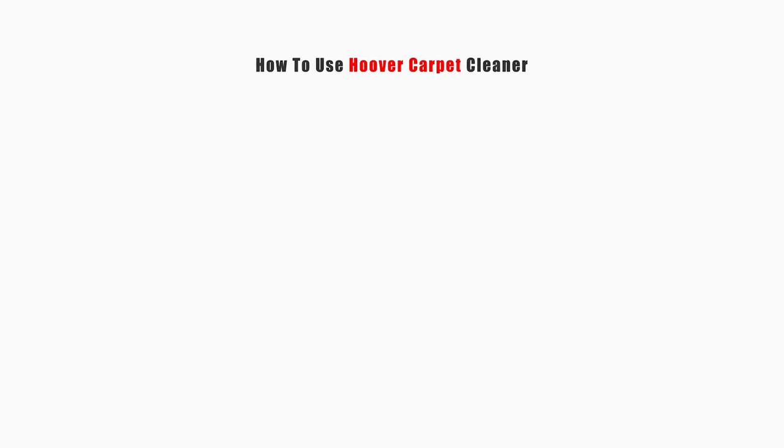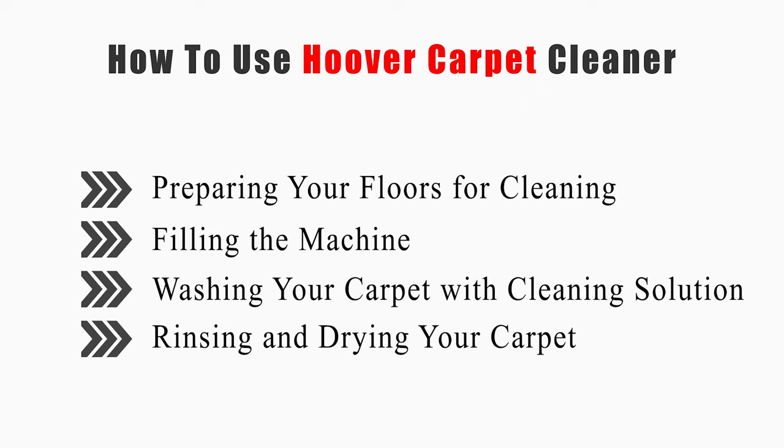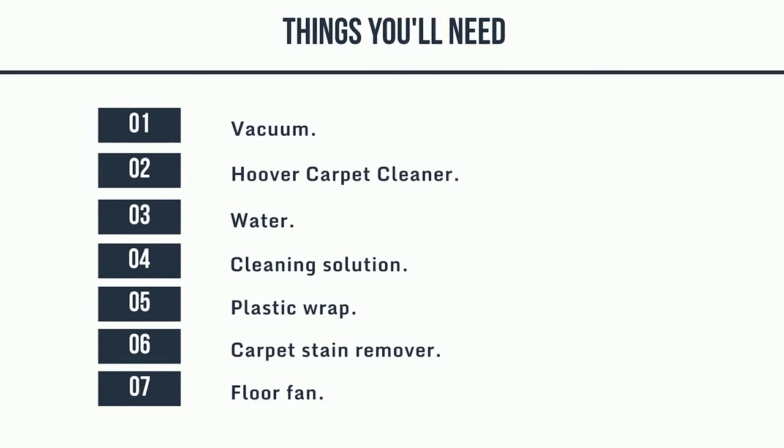This video will tell you how to prepare your floors for cleaning, filling the machine, washing your carpet with cleaning solution, and rinsing and drying your carpet. Now let's get started. Things you'll need: vacuum, Hoover carpet cleaner, water, cleaning solution, plastic wrap, carpet stain remover, and a floor fan.